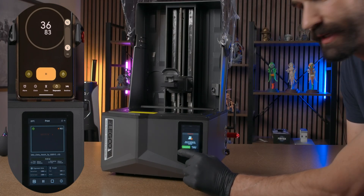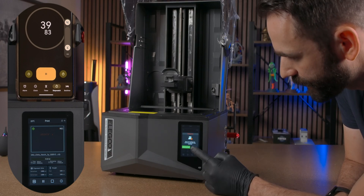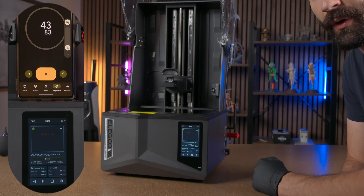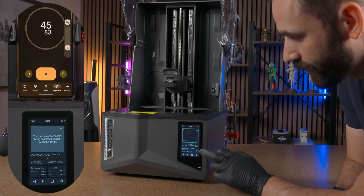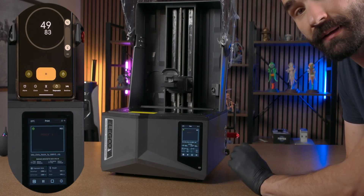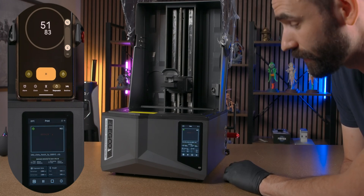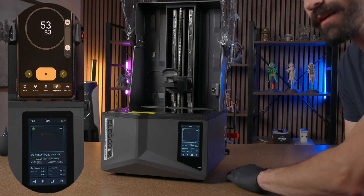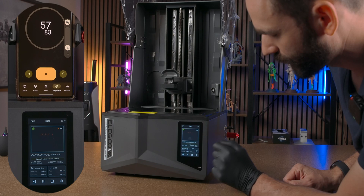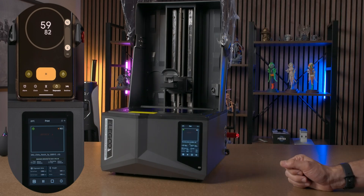Right now it's saying there's no resin found, so we're gonna click 'mandatory printing' which is going to overwrite. If you were to hit cancel you'd have to start all the way over. Now what it's gonna do is try to auto level — you can see right there: auto leveling. This is gonna take a little bit more time. Once it's done auto leveling we'll be able to overwrite it again and then we'll start doing the dry print. You can see it popped up with the mandatory printing again — we're gonna click that and now we will start on the dry print.